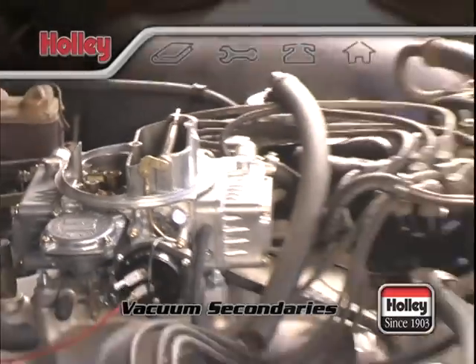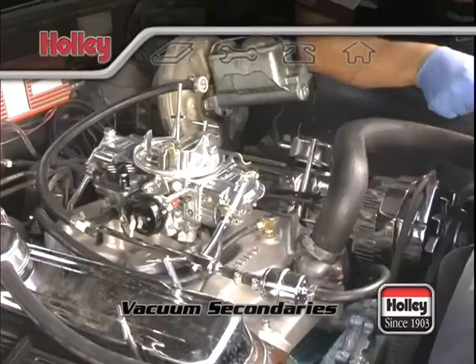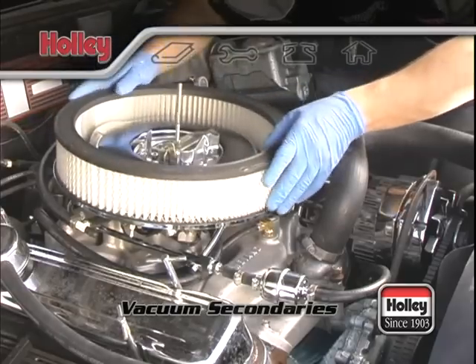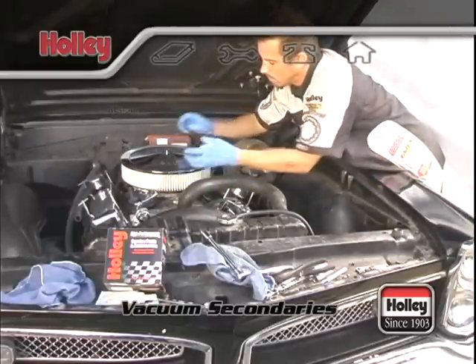Also, if the vacuum secondary opens too fast, it'll result in a backfire. The air cleaner configuration and restriction plays an important part in spring selection as well. So make sure to use your air cleaner when you're evaluating your vehicle's performance after each change.